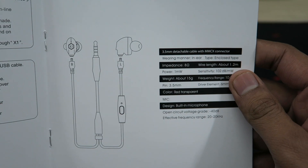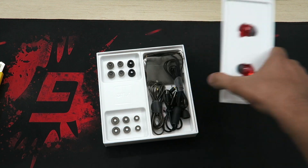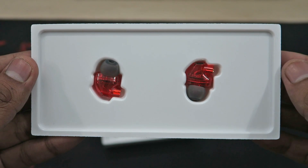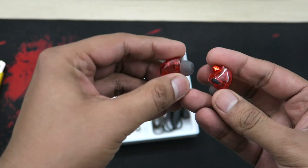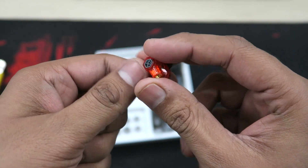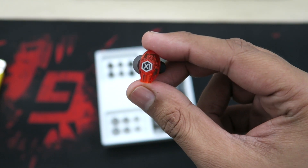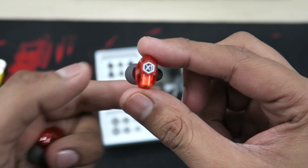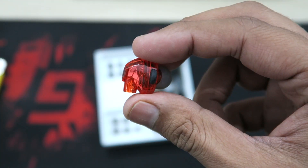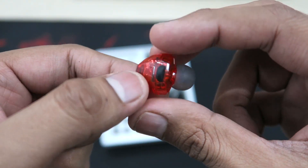The first thing we find in the package is the booklet with manual instructions. Then we see the earpiece bundle, well-fitted in the package. Looking closely at the earpieces, you'll notice the material is totally translucent and they do have actual physical dual drivers inside — it's not just a fake gimmick.